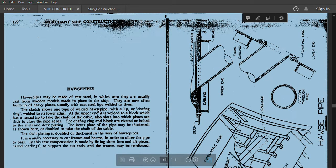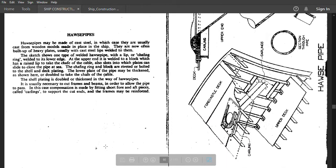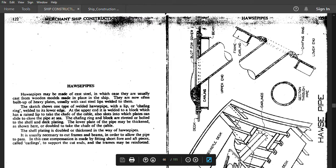Carlings are provided to support the cut ends, and the frames may be reinforced. You can see in this diagram: this is the carling provided, this is the forecastle deck, this is the upper deck, and these are the carlings. This is the pipe going through at both ends — upper and lower — and this is the cross-section view. I have also shown the chaffing ring which is riveted or welded. This is the upper end and this is the lower end of the deck.